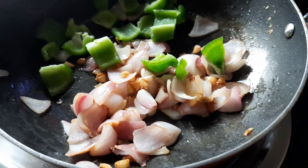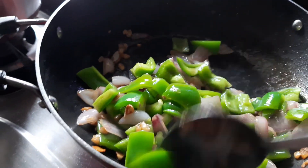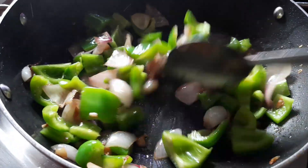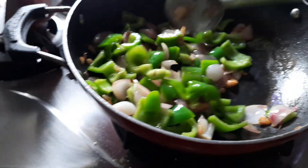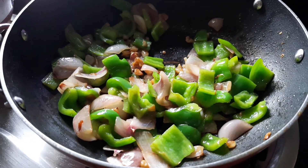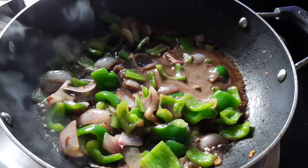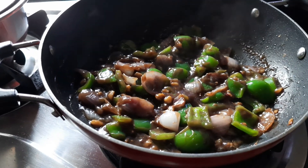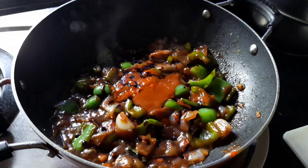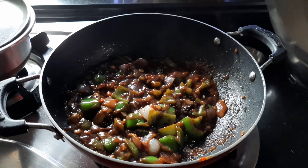Now it's time to add the capsicum. I love how the capsicum gives a green touch to the recipe — I just love the color, it's so attractive and soothing. Now we'll be adding the Ching's masala, then one spoonful of schezwan chutney. We've also added red chili sauce and dark soy sauce into this. Let's mix everything together, and now it's time for the mushrooms — the final star ingredient.